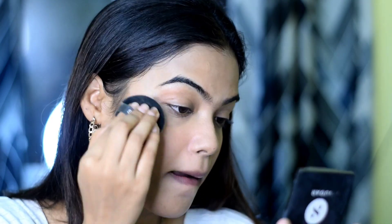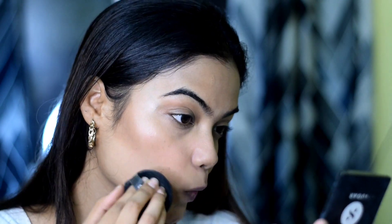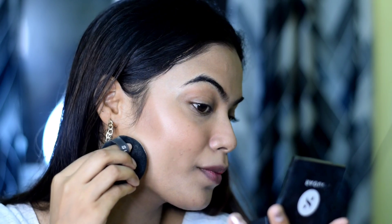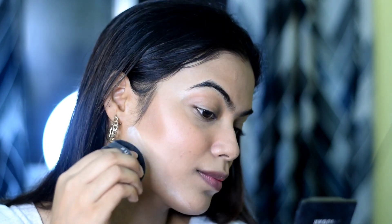Now I am going to set my makeup and my contour too. I am using Sugar compact powder — this is very good, guys, please purchase it. You can use it in multiple ways to set your makeup and also to set your contour. You can see clearly I am dabbing and setting my contour line with the help of the same palette.